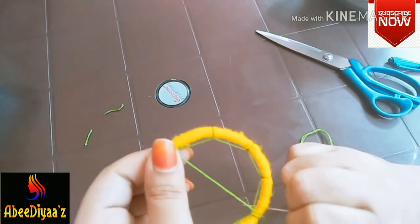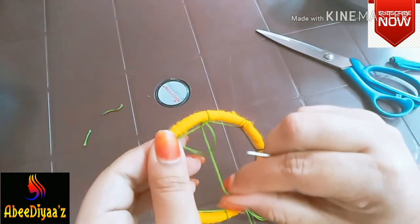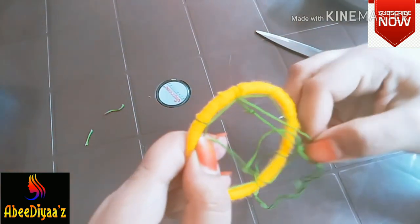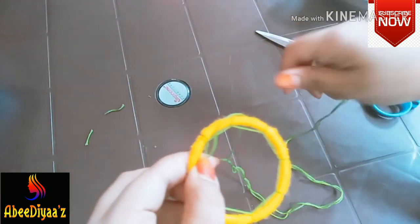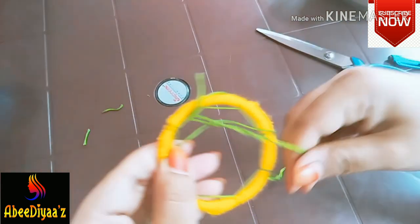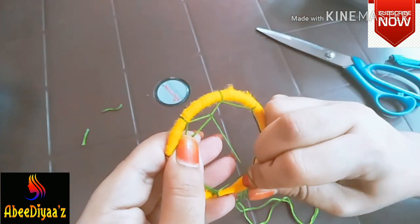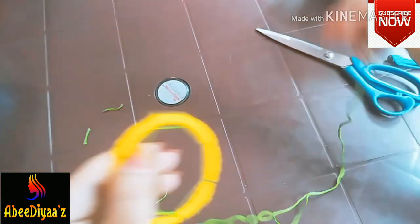We will fix the center of the center. The line is correct. The first line is the triangle. The center is correct. The second layer is the triangle, and the line will be completed.